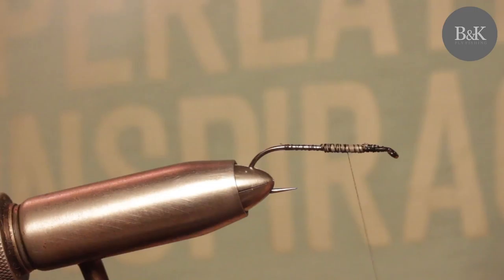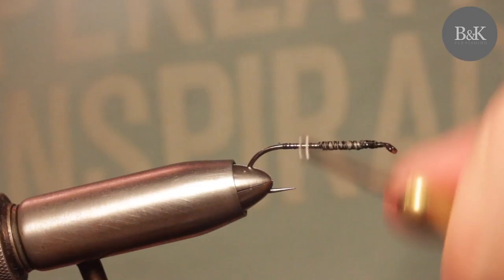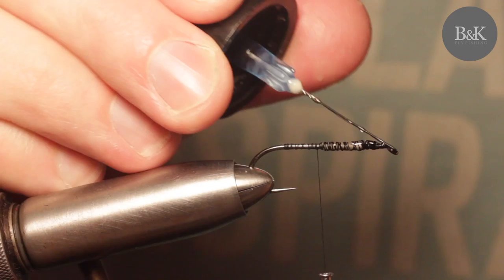You can almost drift with this little streamer, or use it like a skating fly, almost behind the rocks, and you will see — you will lift some nice trouts.